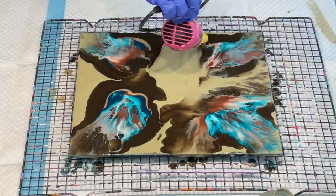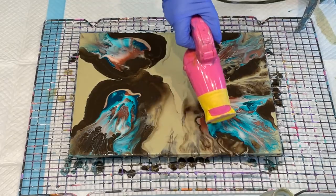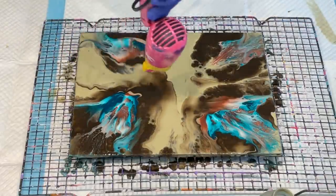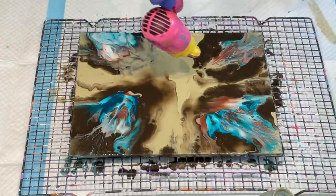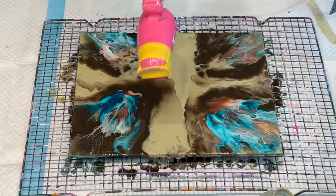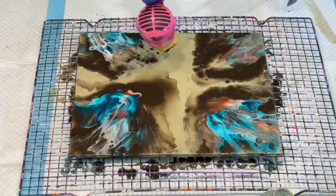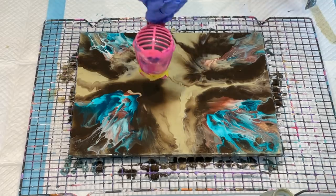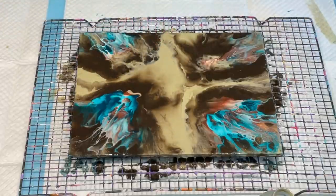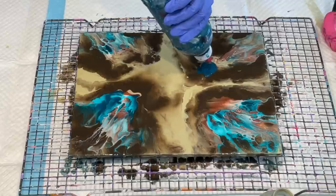I didn't need that much paint — I put too much paint on it. Oh well, live and learn. I want to try and blow most of it off but keep that teal on there — it looks lovely. I might have to re-apply it. I just want to put some more of that teal on and try again because I love the teal in there.